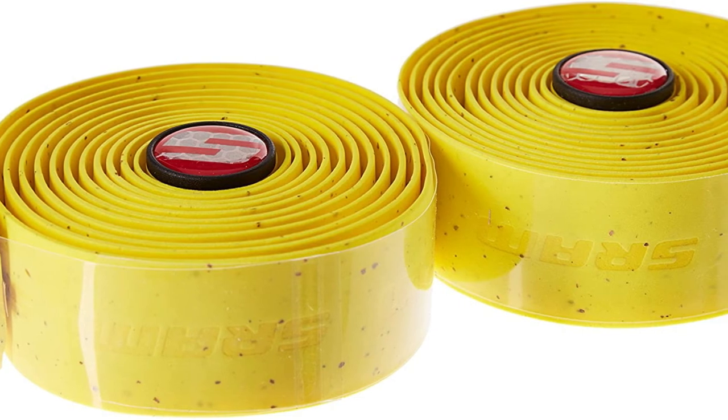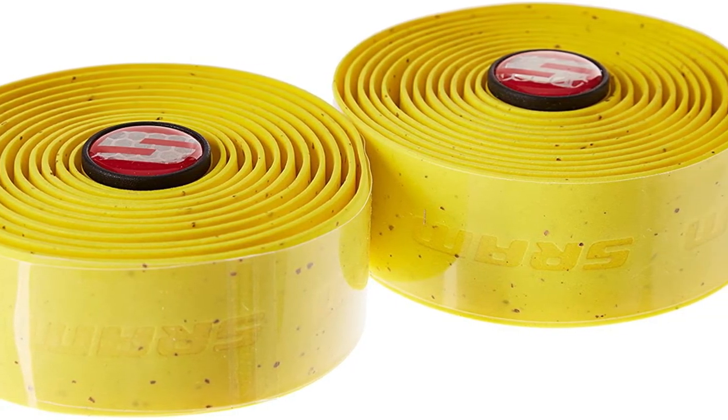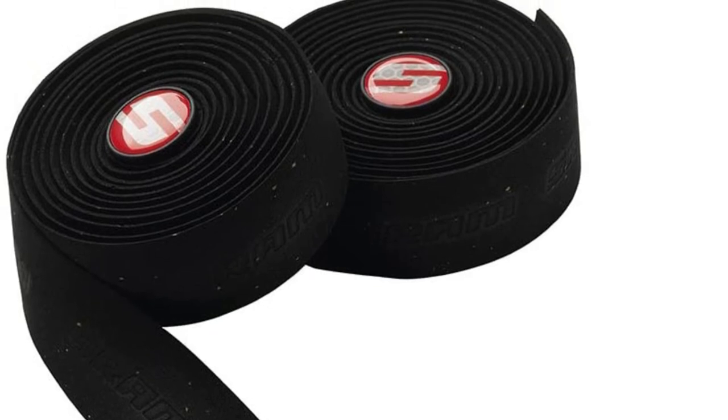While this handlebar tape is reasonably priced, it is also somewhat short in length, so you'll most likely need to purchase more rolls to entirely cover your handlebars. Furthermore, it is difficult to clean, which might be an issue once it becomes dirty.